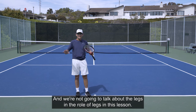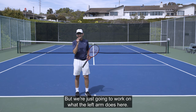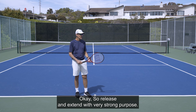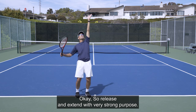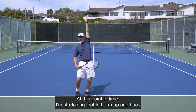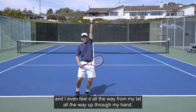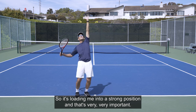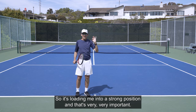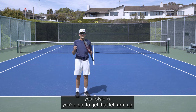We're not going to talk about the legs in this lesson — that's secondary, that's another part of it. We're just going to work on what the left arm does. So release and extend with very strong purpose. At this point I'm stretching that left arm up and back, and I feel it all the way from my lat, all the way up through my hand. So it's loading me into a strong position, and that's very important. No matter how high your ball toss is, no matter what your tempo or your style is, you've got to get that left arm up.